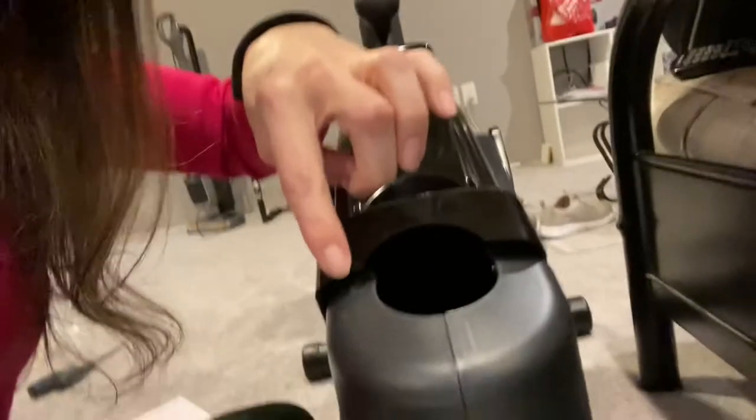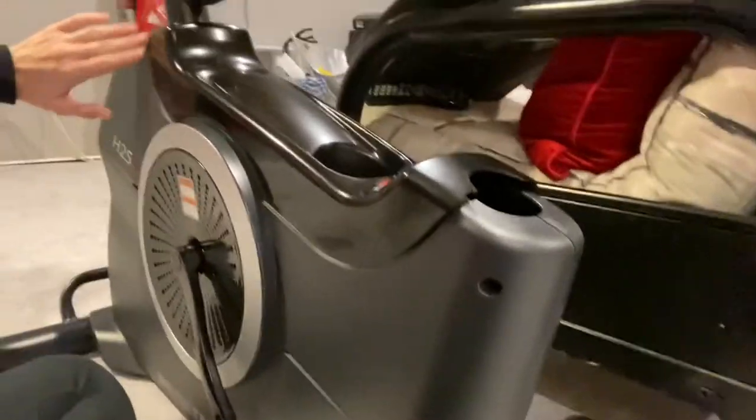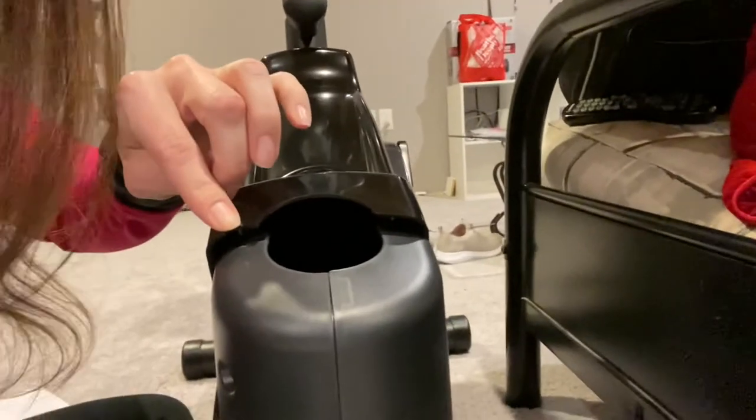So then I look at the bike and it doesn't actually tell you where to put the screwdriver or how to get it off. There's a little slot here for the screwdriver — this side is flush, and then the cover goes all the way around and it's all flush. So this is really the only place you can get your screwdriver in.